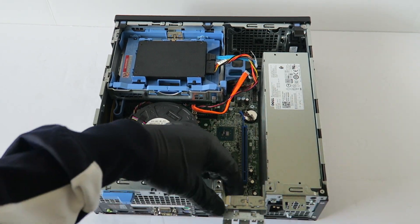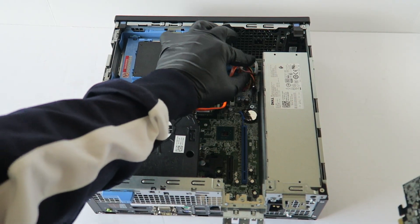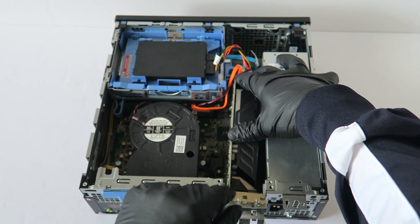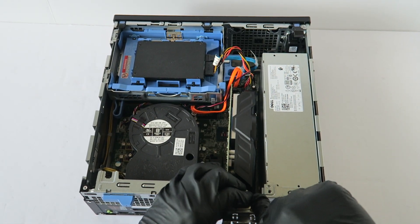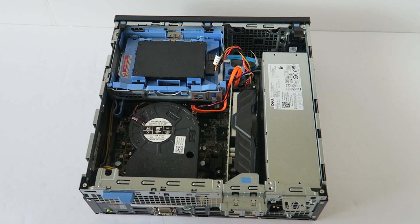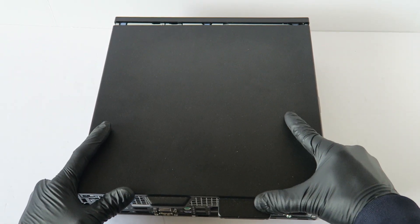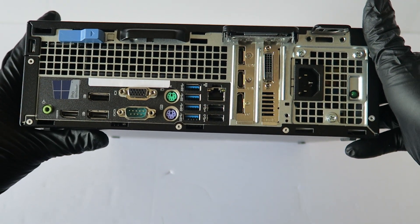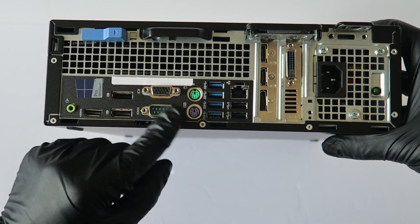Installing through the PCIe x4 slot will slow down the video card due to bandwidth limitations. We're going to remove the latch here, remove the low-profile PCI brackets, and install the video card. Then put the latch back on, lock it back, and you're done. Lock the side cover panel back on — and this is how it looks when you install the video card. This machine has an HDMI port, two DisplayPorts, a serial port, and a VGA port.